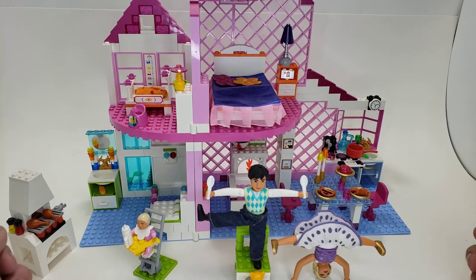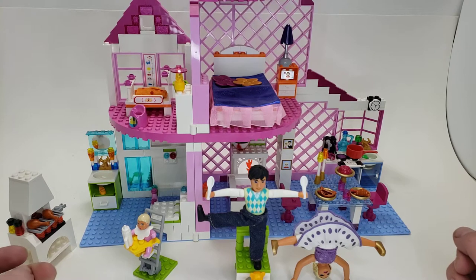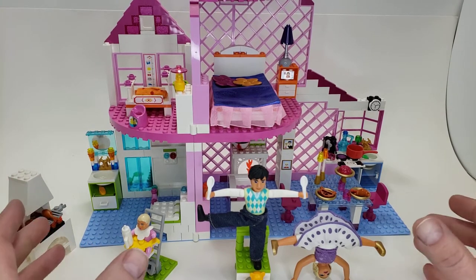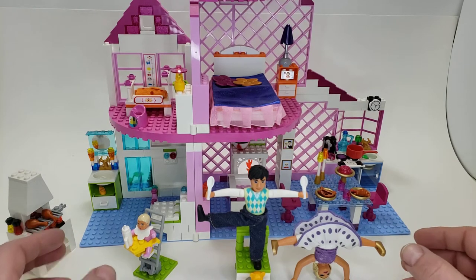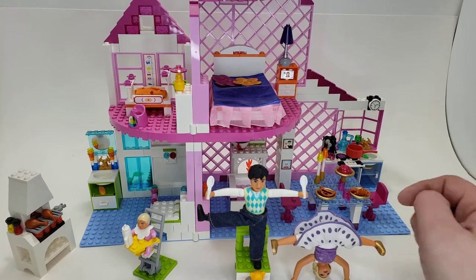Hello Lego lovers, this is a bit different. My name is El and this set is a Belleville set which came out in 2008, so it's a little old. Set number 7586, supposedly 450 pieces. I bought this used but I believe for the most part it is complete. You'll get the gist of the whole entire set. It's weird because it's a different scale than normal Lego. Let's start with the Mega Dolls, we'll call them.